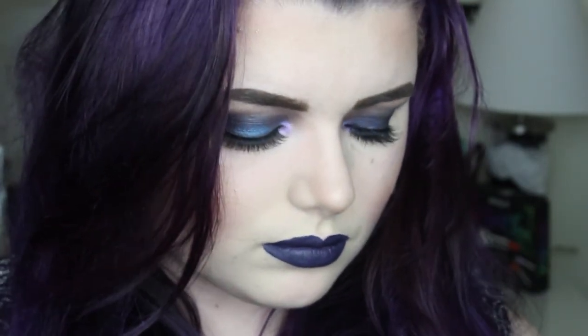So this is the completed look. I hope you guys like it and I hope it's pretty easy for you to achieve too. You don't have to just use blue — you can use any color you want. Thank you guys so much for watching and I will see you next time.